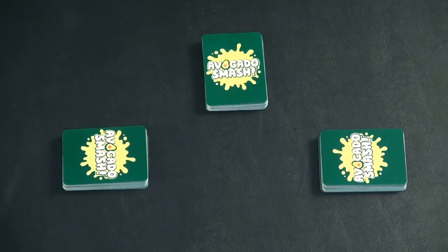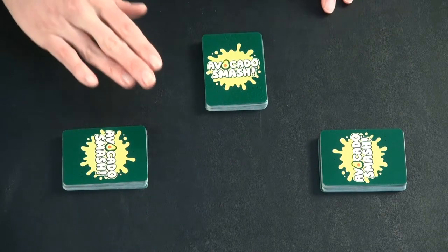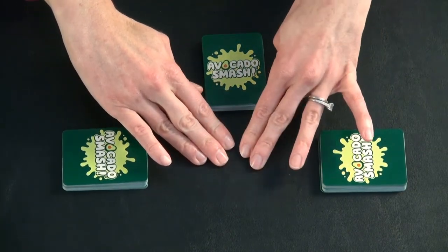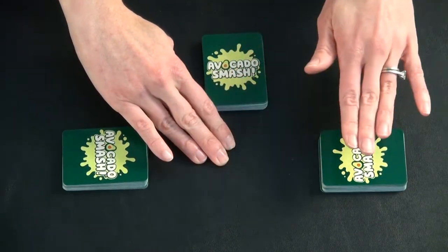The goal of the game is to be the first player to get rid of all of your cards. And you get rid of your cards by not being the last person to slap out in the center. I'll show you how that works.